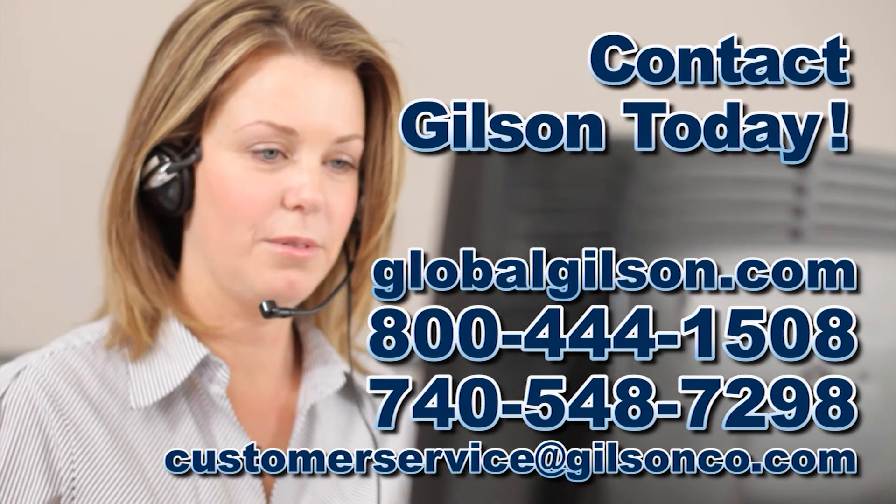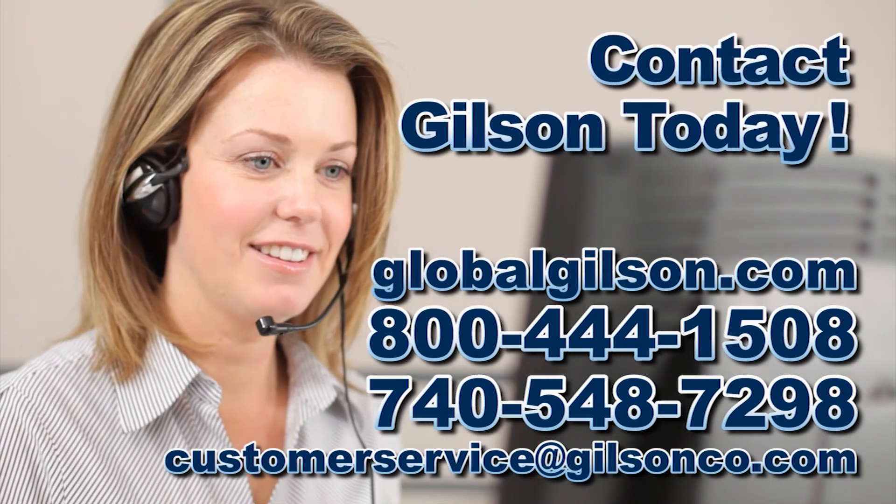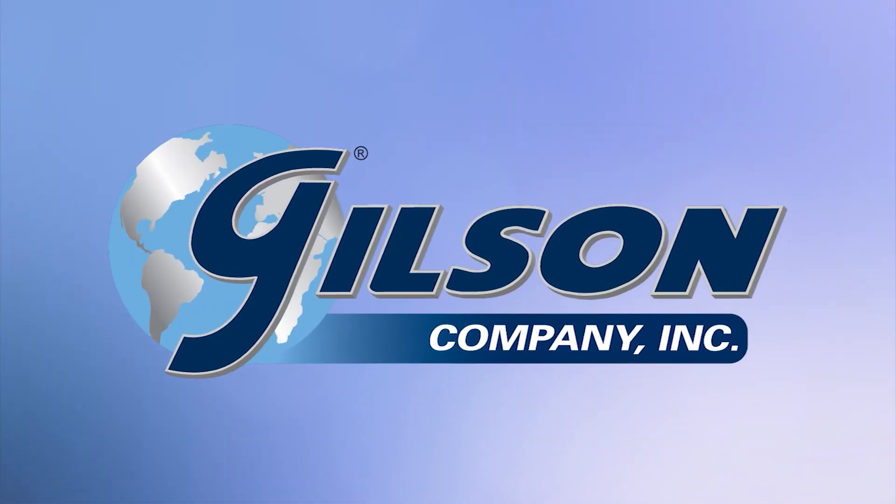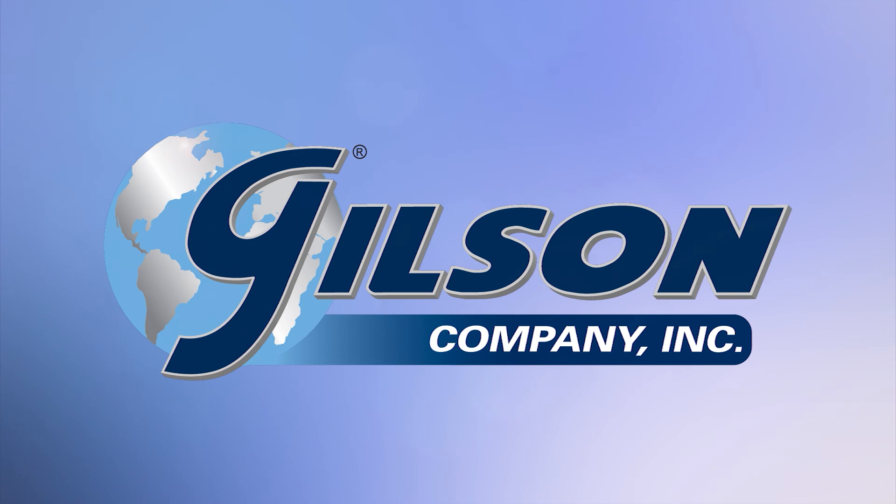Be sure to check out these and all our products listed in the Gilson catalog and on the Gilson website. Gilson — your industry leader for materials testing equipment.